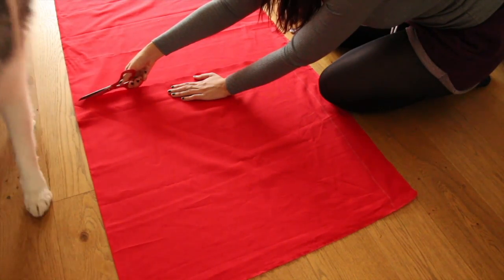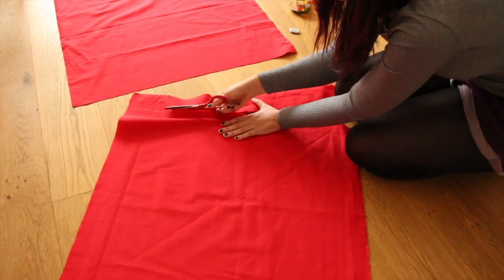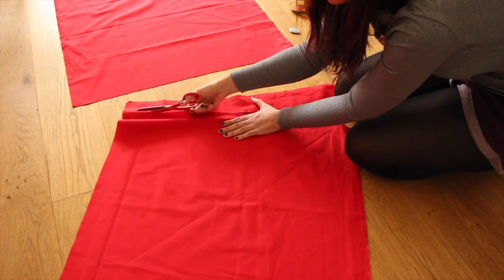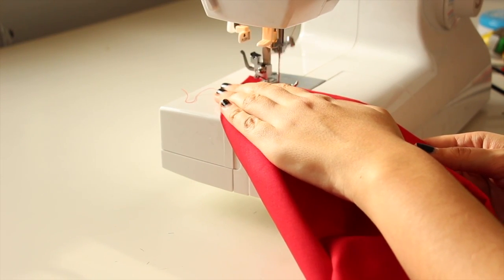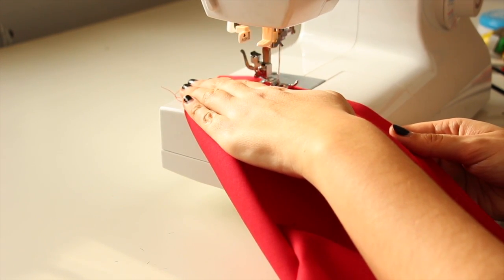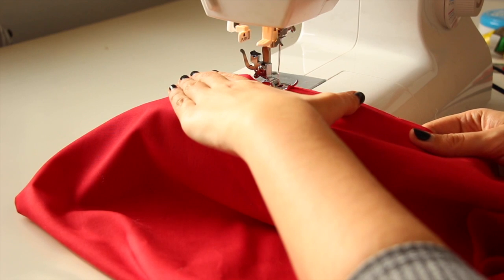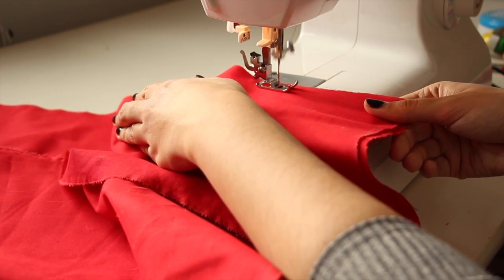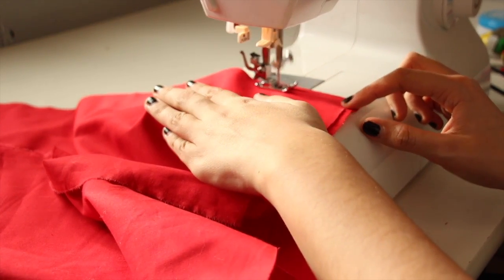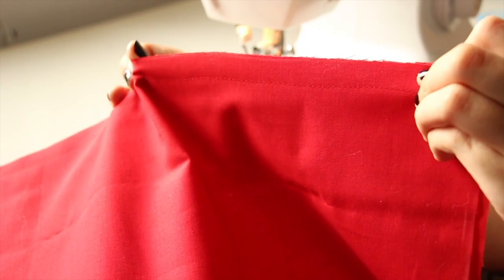Jetzt schneiden wir an der Linie, die wir gemalt haben, entlang. Und an der anderen Linie schneiden wir auch entlang – dieses Stück Stoff brauchen wir nicht mehr, das können wir zur Seite packen. Fertig ist euer Quadrat! Jetzt geht es auch schon an die Nähmaschine, und dort wird eine der offenen Seiten zugenäht.